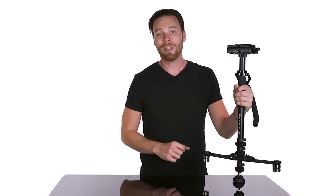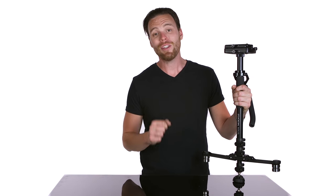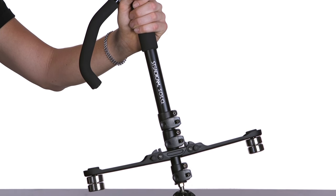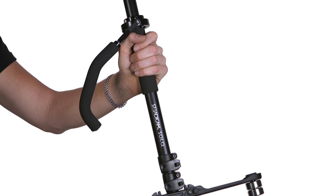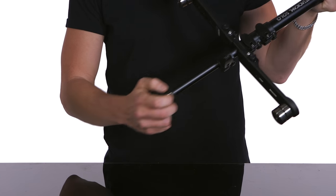Camera motion can make or break the storytelling process, and with the vast array of stabilization options out there, Steadicam wanted to give you a multi-tool that was not only effective but affordable. I present to you the Steadicam Solo. Not only is this thing a handheld stabilizer, it's also a three-stage monopod.